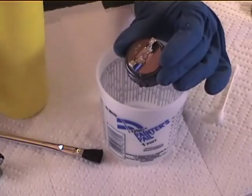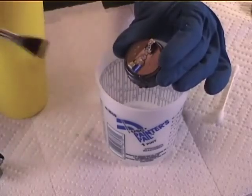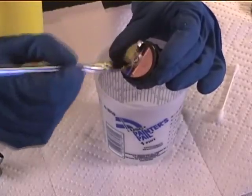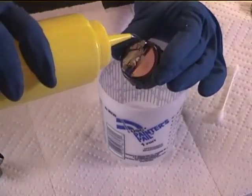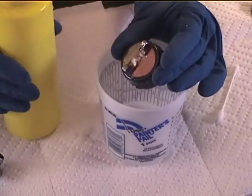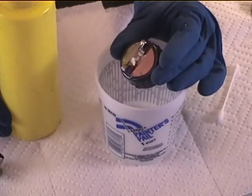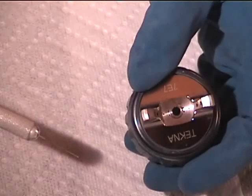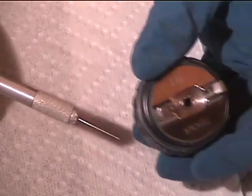Now we're going to clean the air cap. Give it a little bit of thinner to loosen things up, then brush off the face and rinse it again. The air cap has little holes next to the center hole that are going to need some attention — wipe it good and clean, and then we're going to use a probe to clean those little holes out.